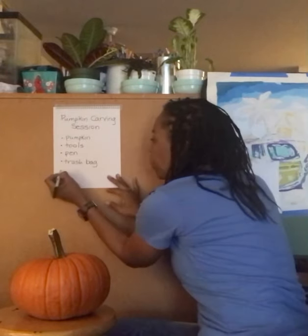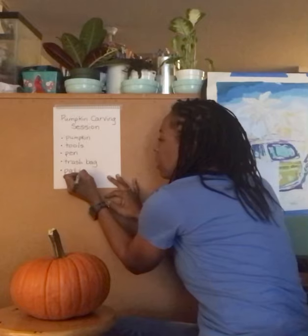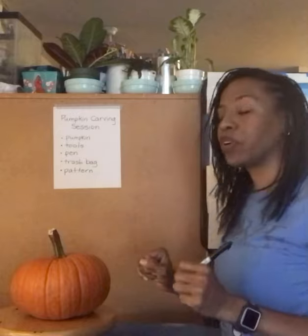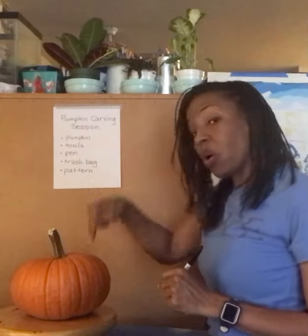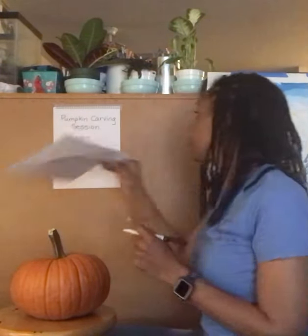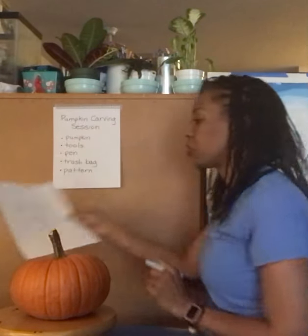So what we just did was make a pattern — we practiced what we're going to make first before we make it, just in case we change our minds. We don't want to make a mistake on the pumpkin. So I think we've got it. This is the one we're going to do first: two triangles, a square, and a circle.